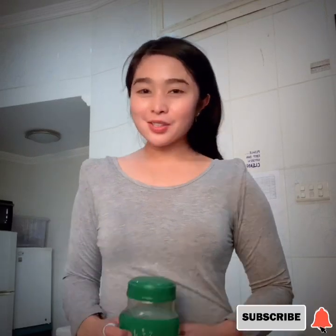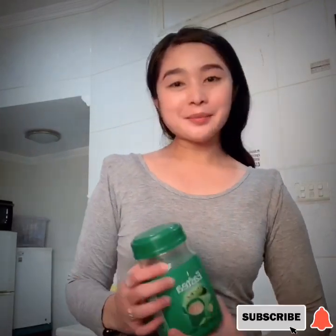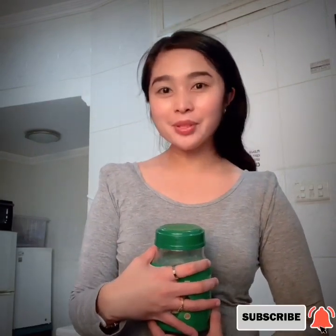Hi guys! Good day! So for today's video, I'm going to make chai halib, which is tea with milk.